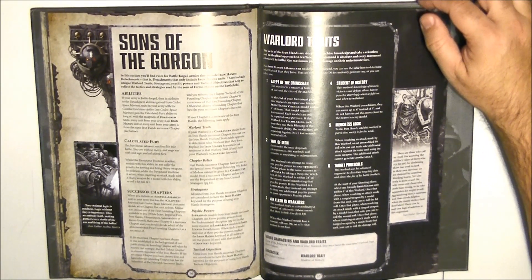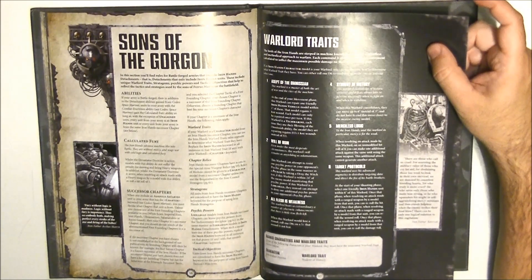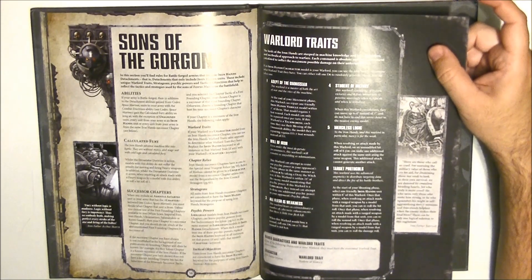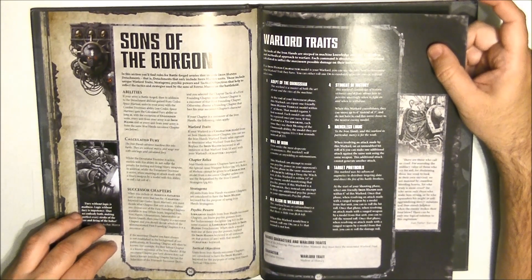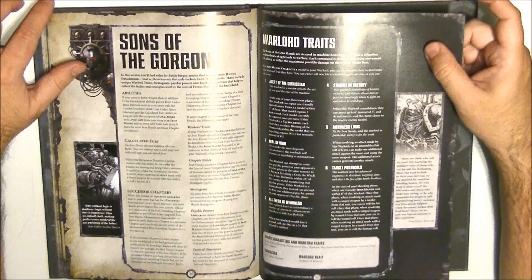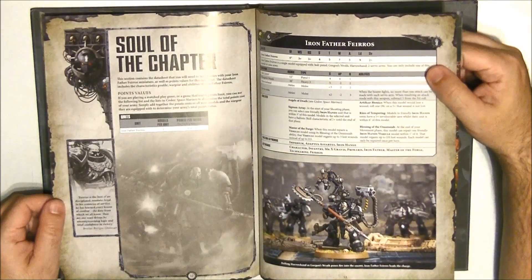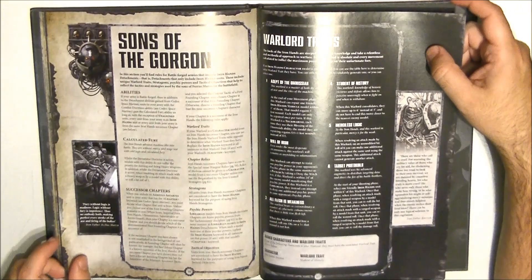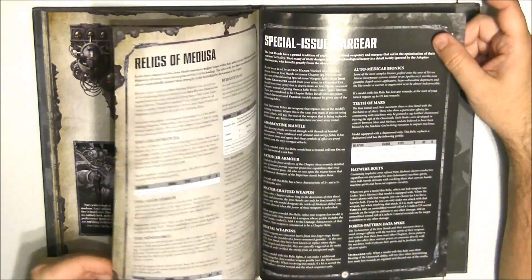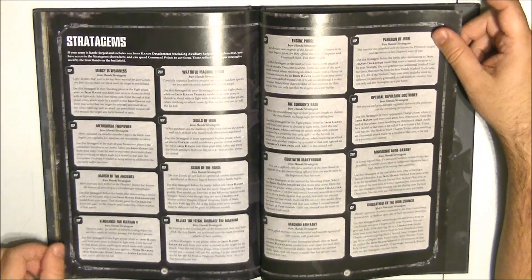Then we have the Sons of Gorgon special abilities — the abilities that sit on top of all the standard Space Marines abilities. After that, we have the warlord traits you can choose. One interesting example: the Iron Father Ferrus as warlord — when he consolidates, he can move up to 6 inches instead of 3, and does not have to end his move closer to an enemy. You also have the Relics of Medusa, special issue wargear as in the previous books, and your own stratagems.